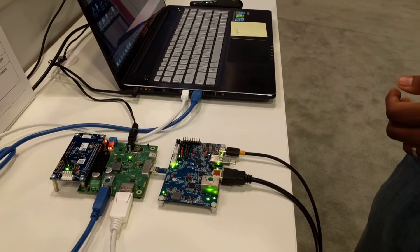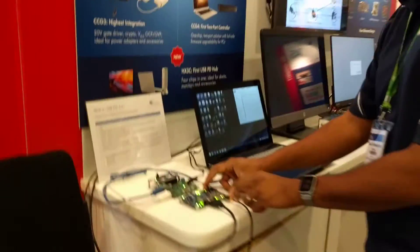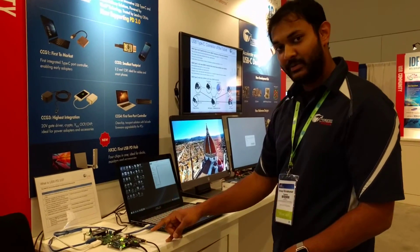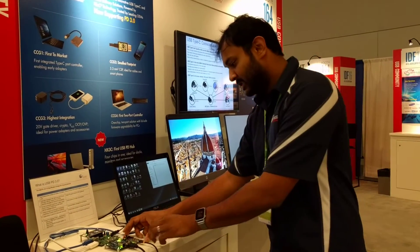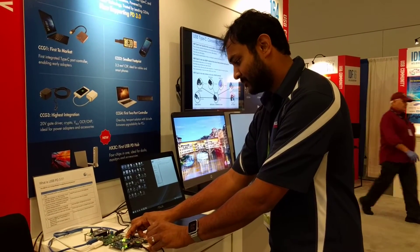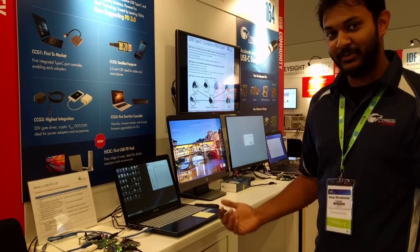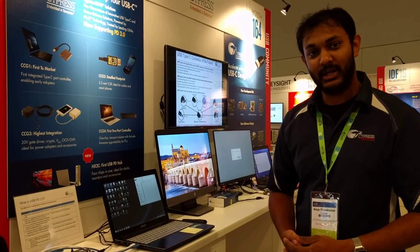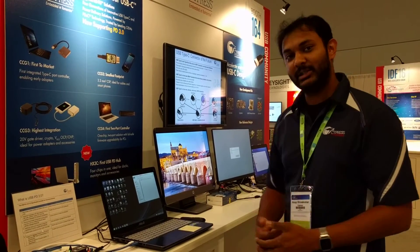So we saw what happened over there. Let's see what happens when you do the same thing over here. The video is playing off the USB thumb drive connected to the monitor. Let's see what happens when we unplug the USB-C power adapter. There you go — there's no flicker, and this is a better consumer experience for people who actually have a multi-port adapter.